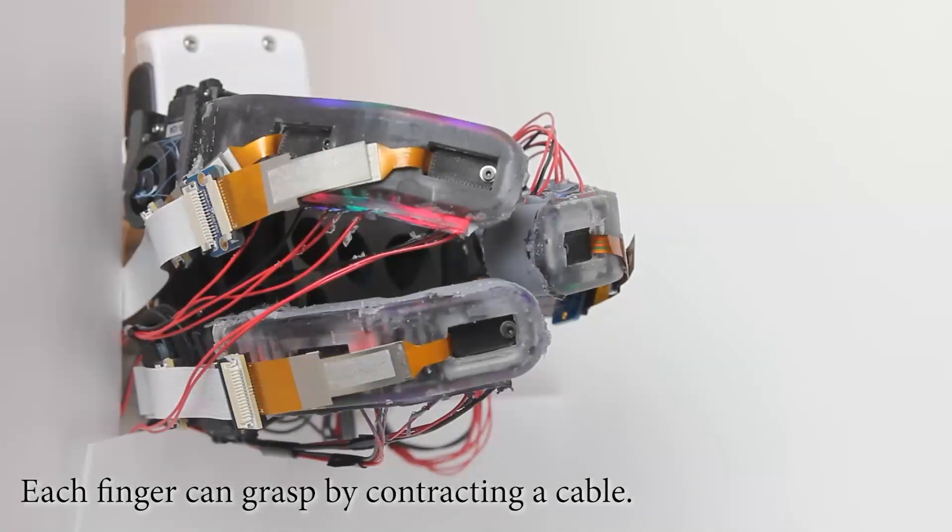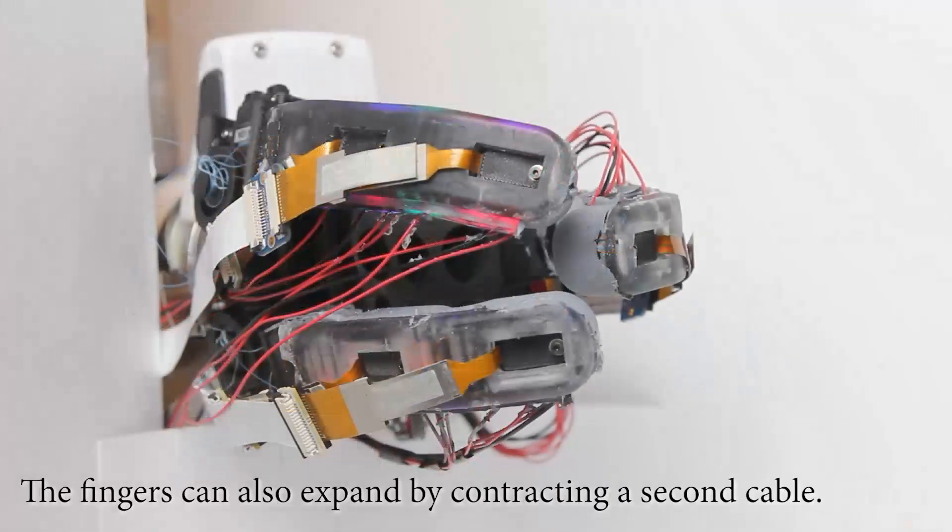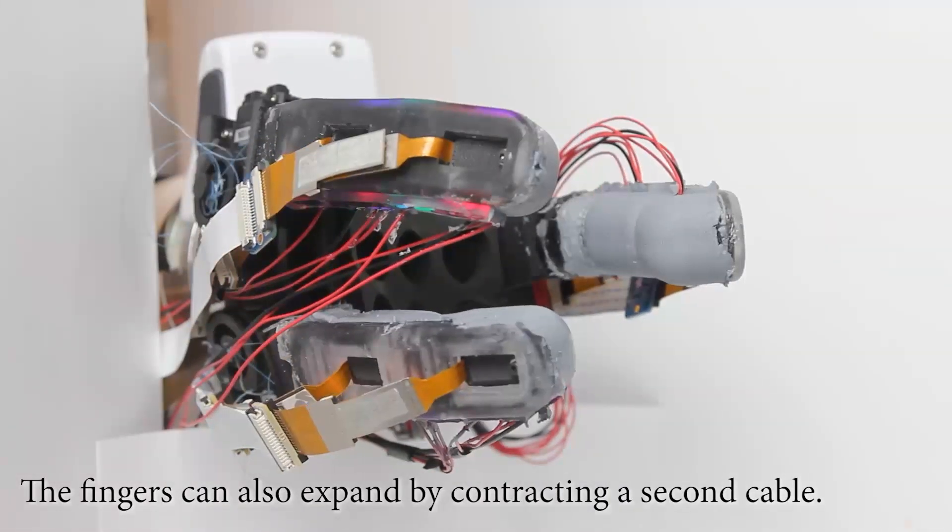The finger can grasp by contracting a cable. The fingers can also expand by contracting a second cable.